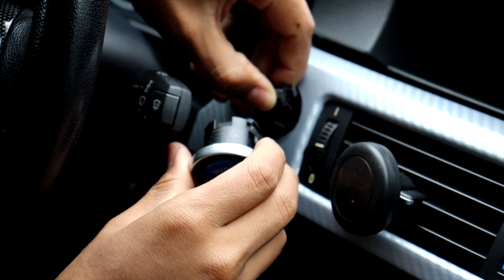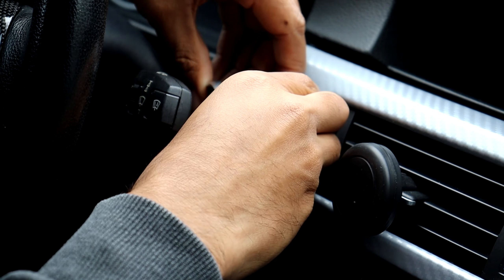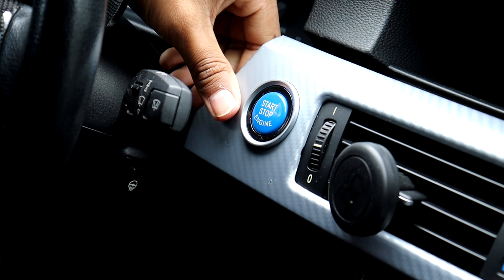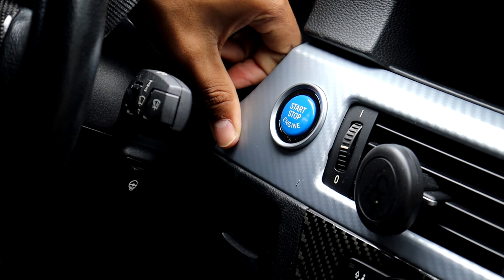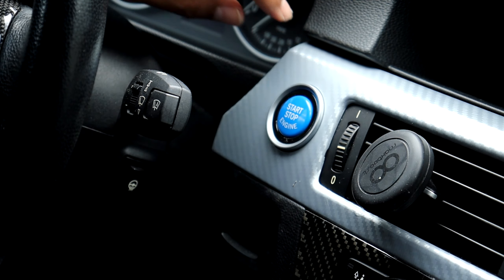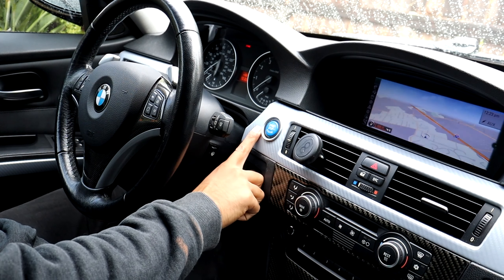Welcome back to another video. For this video I'm going to be installing a new colored start stop button on my BMW E90. I'm going to be using a colored start stop button that is available on my new online store hollandbee.com. I already have a silver colored start stop button on my BMW E90 right now from one I bought about two years ago from Amazon, but I'm going to be replacing it with a blue one here for the sake of the video. I just wanted to show you guys how to replace them so you can see how to install these for yourself.